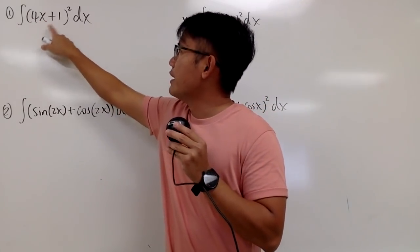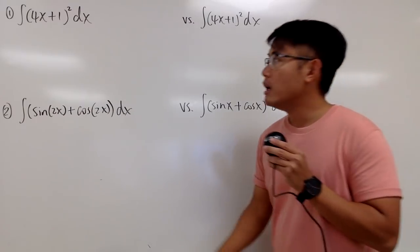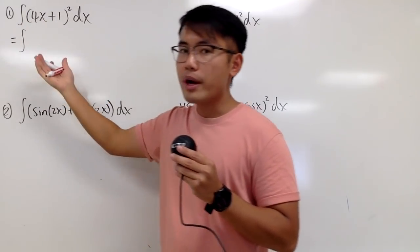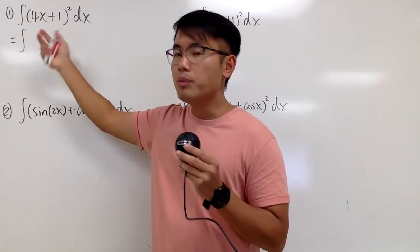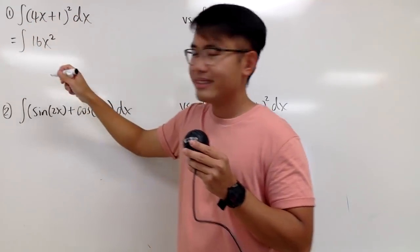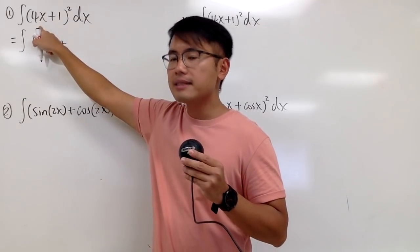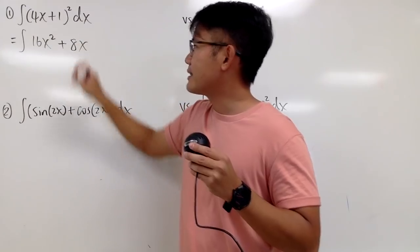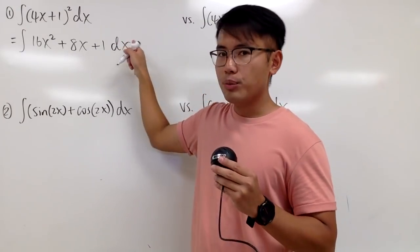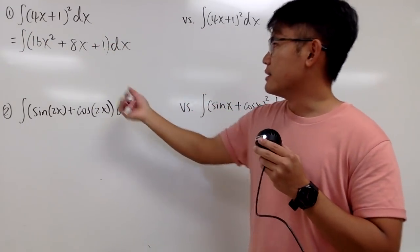We are trying to integrate (4x+1) squared. I will show you guys there are two ways to do this integral. The first way is that we notice this is just a power 2, so we can actually multiply this out. Integrating — to multiply this out we can just use the binomial formula. So we square the first term: (4x)² gives us 16x². The next term is 2 times the first and the second term: 2 times 4x is 8x. And the last term is that squared, which is plus 1. Don't forget to put down the dx, and since we have three terms inside, we use parentheses to emphasize we are integrating all three terms.